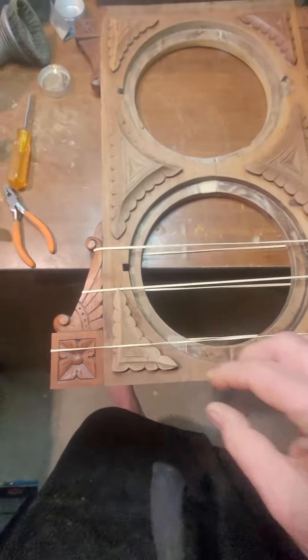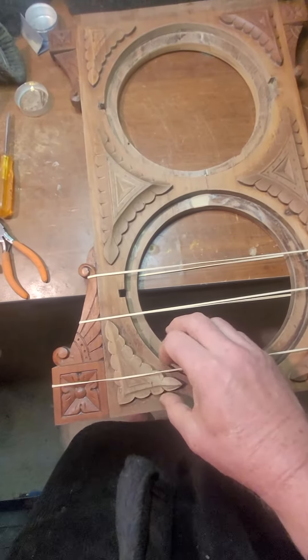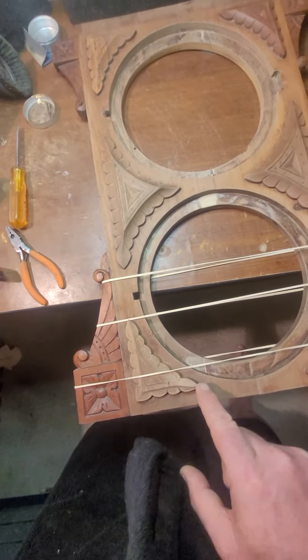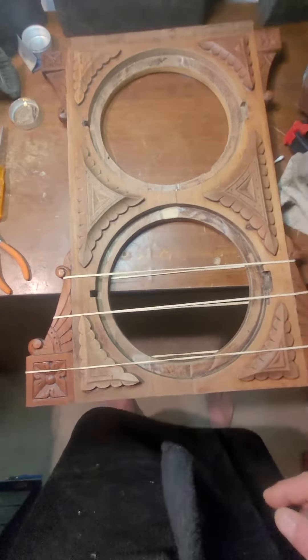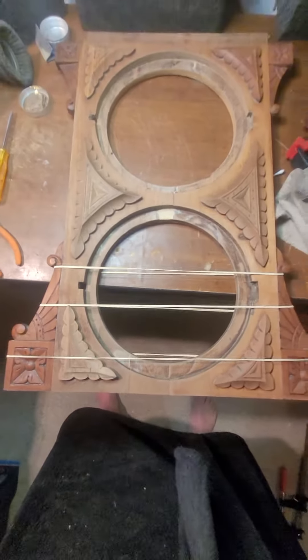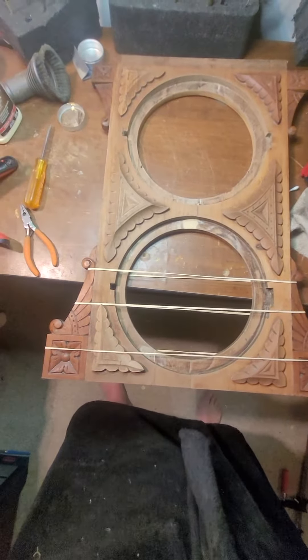This corner piece is not set yet because it's warped. As the case warped over the years, the end lifted up here. I glued it back together — the tip broke off and I repaired it — but I think I'm just going to glue it in place and leave it, because if I mess with it, it's just going to keep cracking.